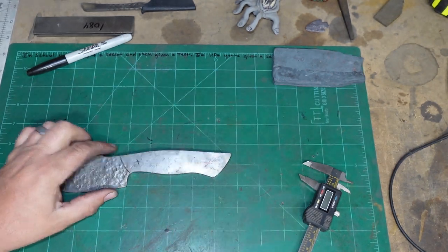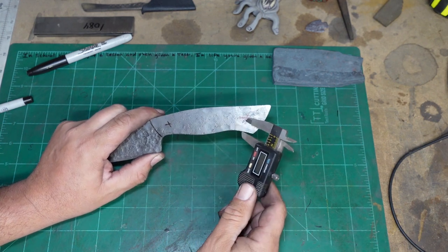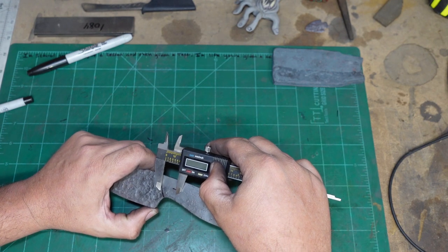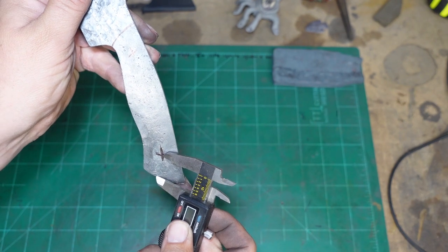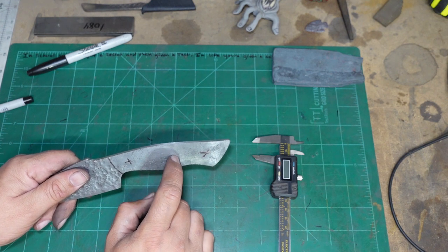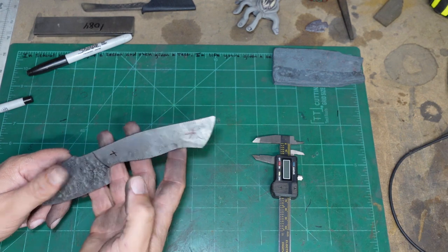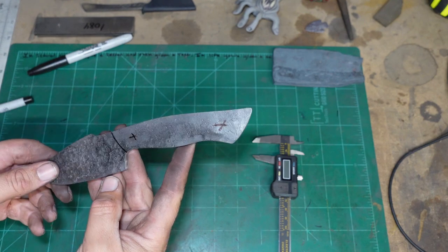That is where our pins are going to go. You might think that's not the most precise thing in the world, but I'm just comfortable using my eye for this. I might end up doing a hidden pin where I drill through and then drill into the back of the scales and let the epoxy cross over from one side of the scales to the other without doing an actual pin, and then I'll just do some micarta pins. Now we need to punch and drill these and get that part out of the way.